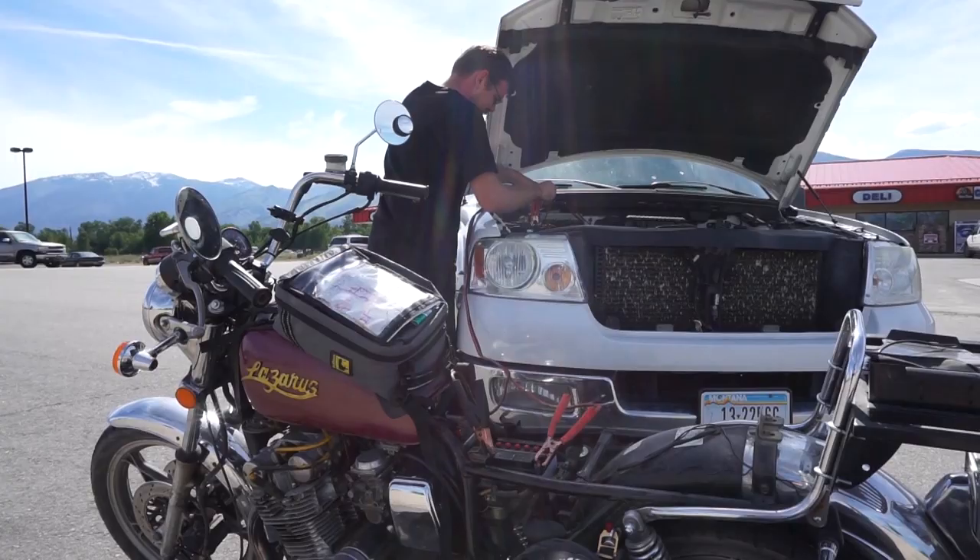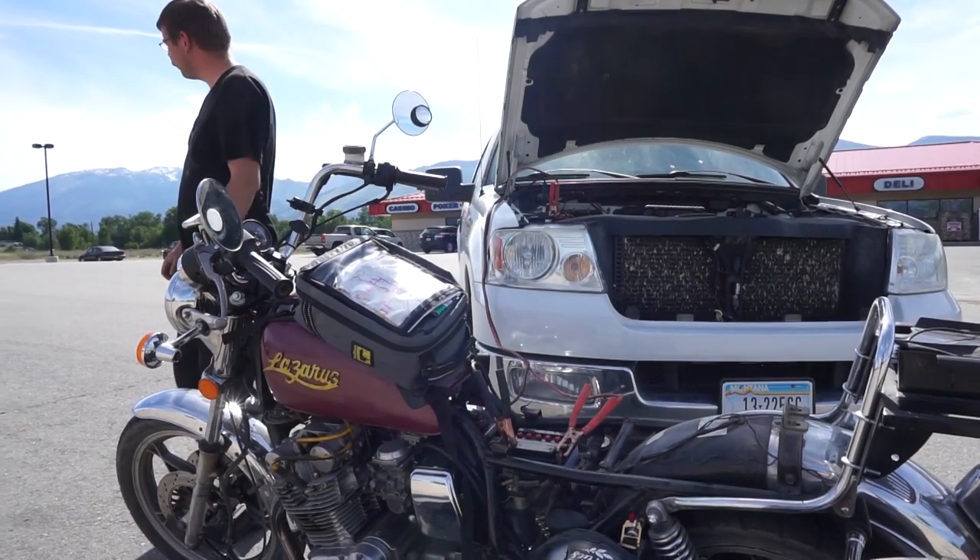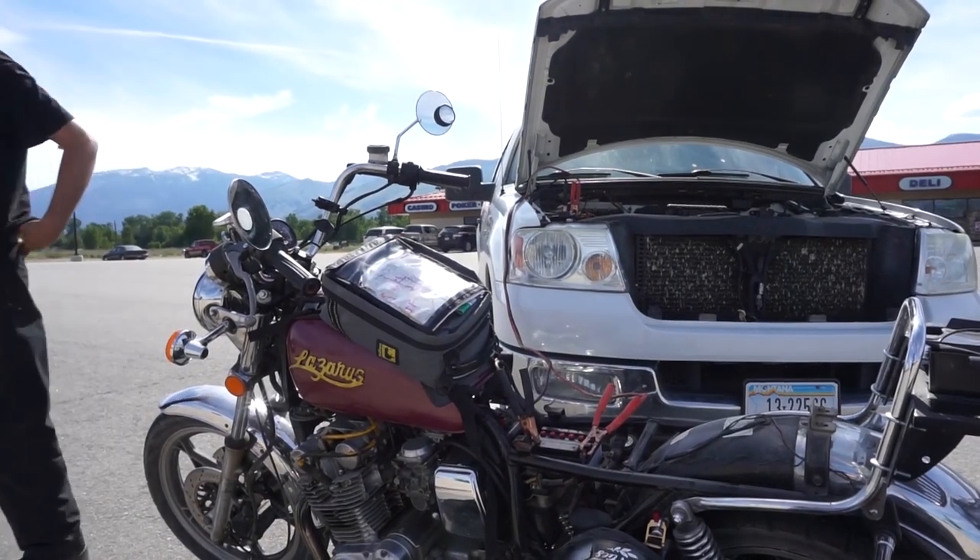Good roadside assistance, in my opinion, should pretty much be mandatory if you own a motorcycle and plan on traveling more than 100 miles. Even if you can do everything possible on your bike on the side of the road, roadside assistance will pay for itself. A lot of insurance companies already have an option you can add on, like I did with Progressive. There are also roadside assistance-specific companies like AAA that you can sign up for.